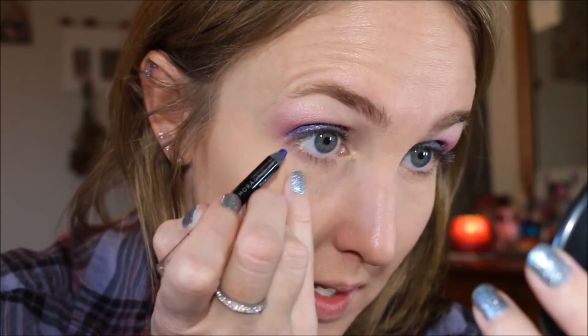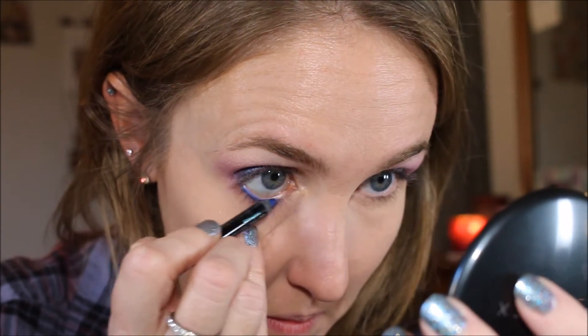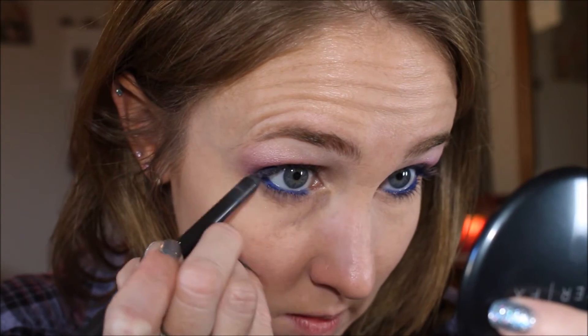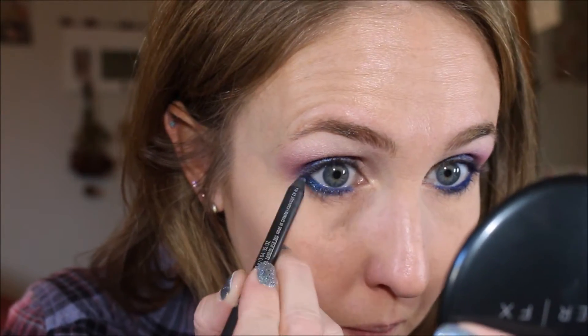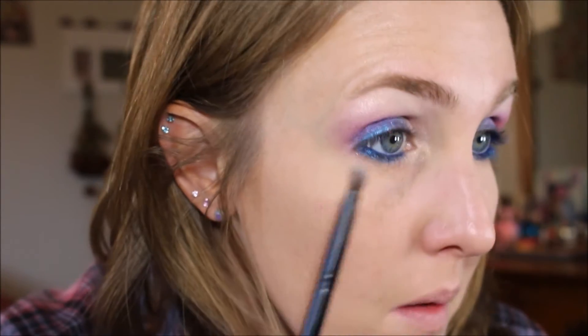I got this Sephora pencil called My Boyfriend's Jeans — it's one of the most intensely pigmented eye pencils ever. Taking MAC Industrial again, I'm going to run it along my lower lash line. Vanilla Pigment one more time as my inner corner highlight — I'll bring it down and around halfway in.